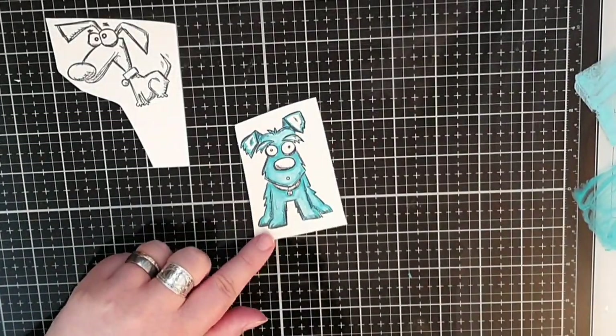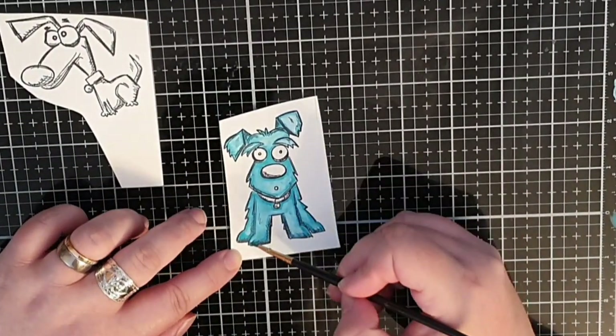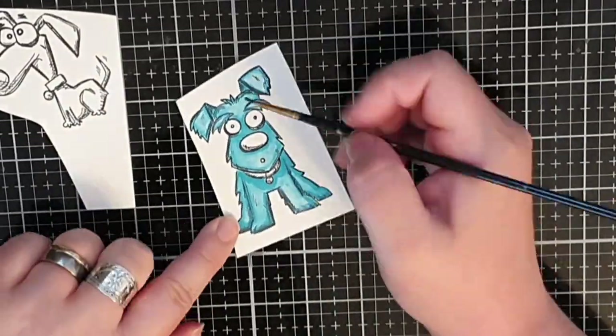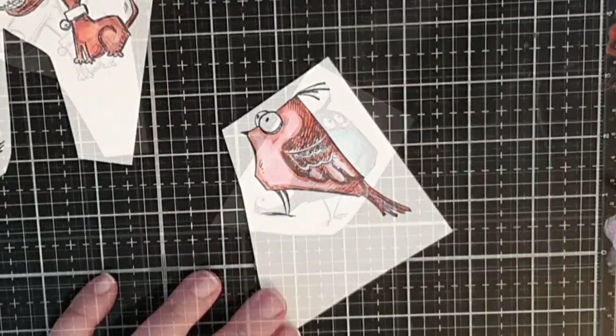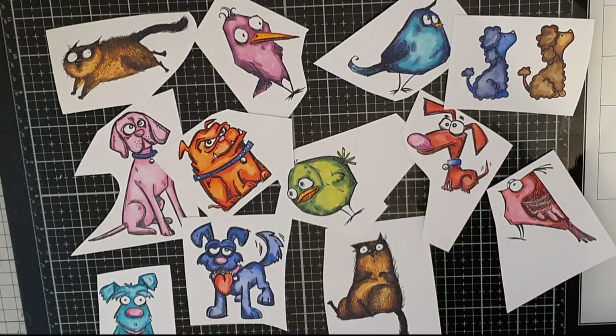Speaking of realistic coloring, I color another Rolf in turquoise shades — Salvage Patina as my lighter and Peacock Feathers as my darker. I color a few more birds before I move on to the actual pages.